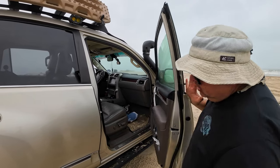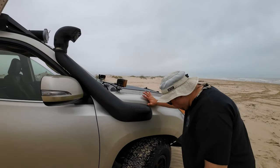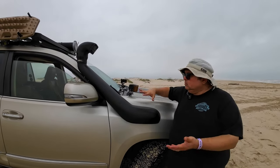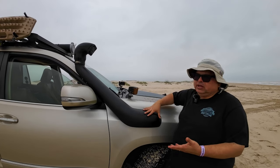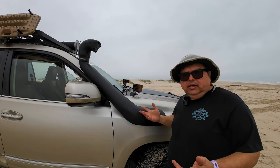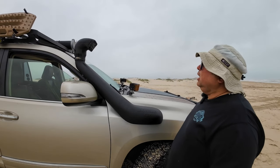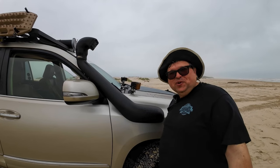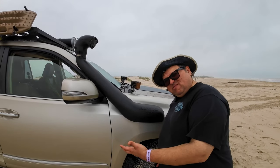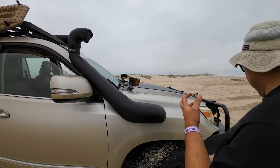The truck rides like a dream — smooth, no brake issues, everything works as it's supposed to. Very dependable. Just turned 92,000 miles. The snorkel — it's still there, nothing has come loose, no issues. Do you need one? Hell no. But isn't it cool? Come on, you gotta have a snorkel.